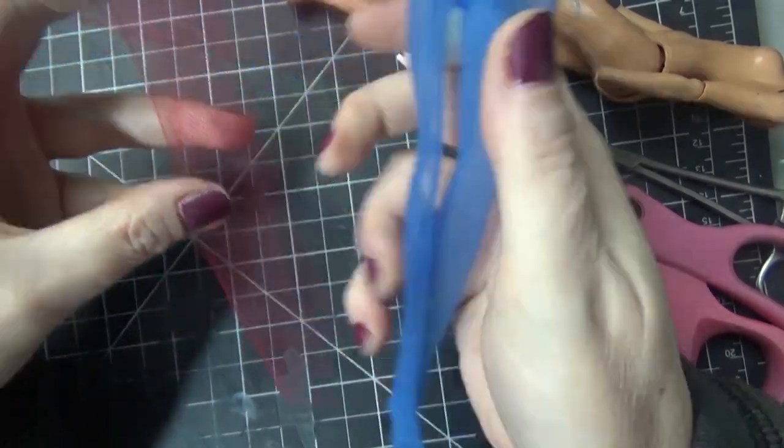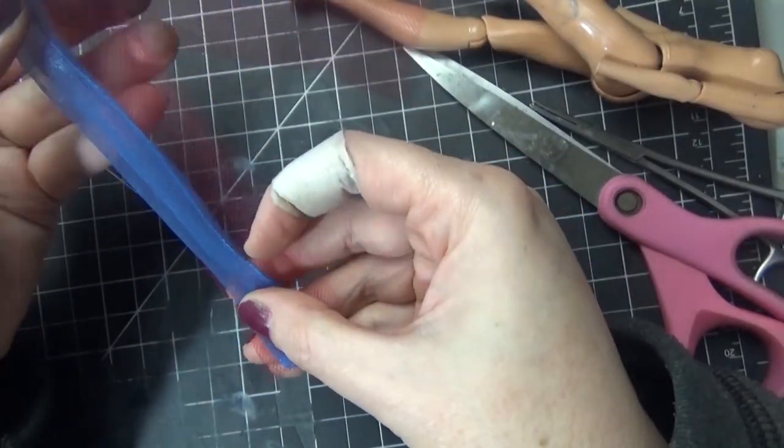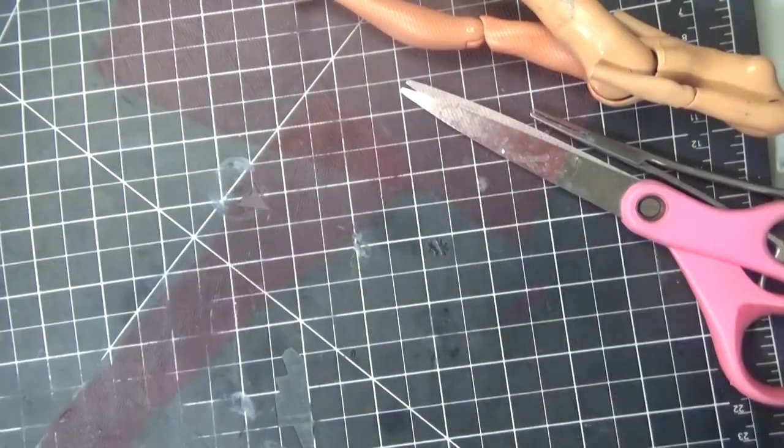Hello everyone, it's Carrie. I hope you're having a fabulous holiday season. I'm so excited because in today's video I'll be sharing the process of making my most recent Cyndi Lauper doll — her look from her Merry Christmas Have a Nice Life album.